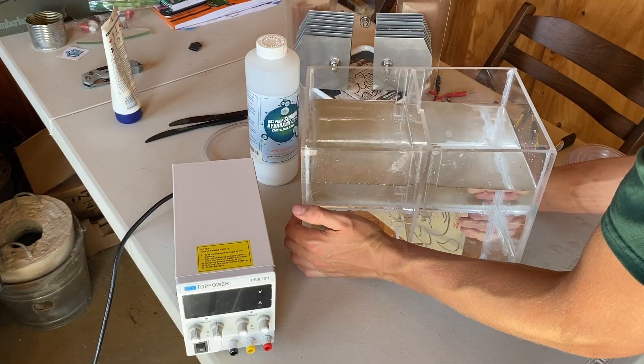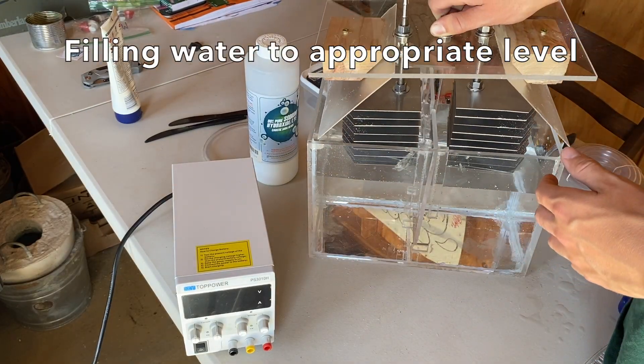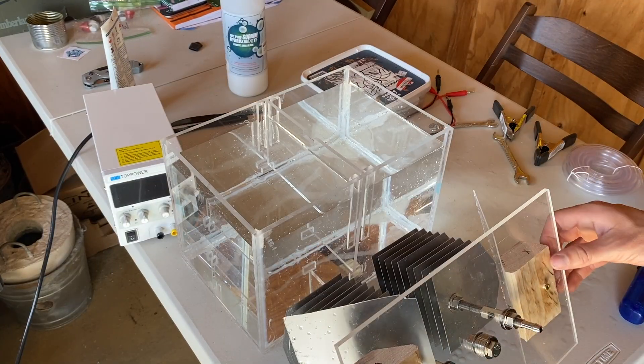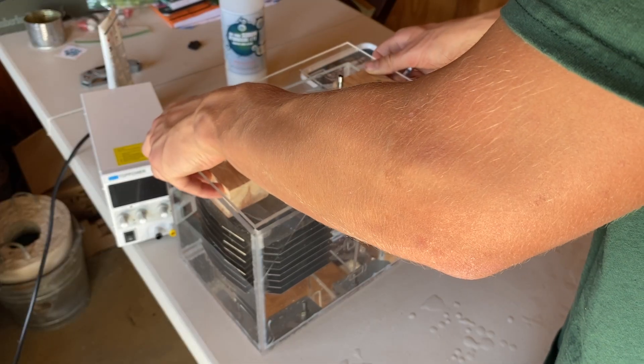In this long overdue video, I finally compiled all the testing clips of the electrolyzer from summer of 2024. You can see I start by figuring out exactly how much water is needed so that when the top assembly is in place, the water is at the maximum level.